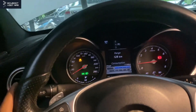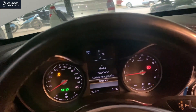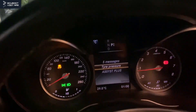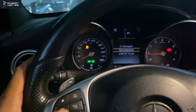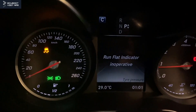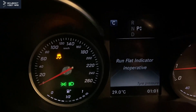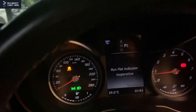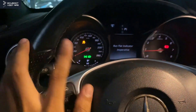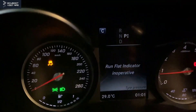There's another issue I forgot to mention. When I tried to set up the tire pressure for this car, it says the run flat indicator is inoperative. With the ESP inoperative message on the dash, we cannot set up the tire pressure warning at all. That's pretty much all the problems on this C300 W205.